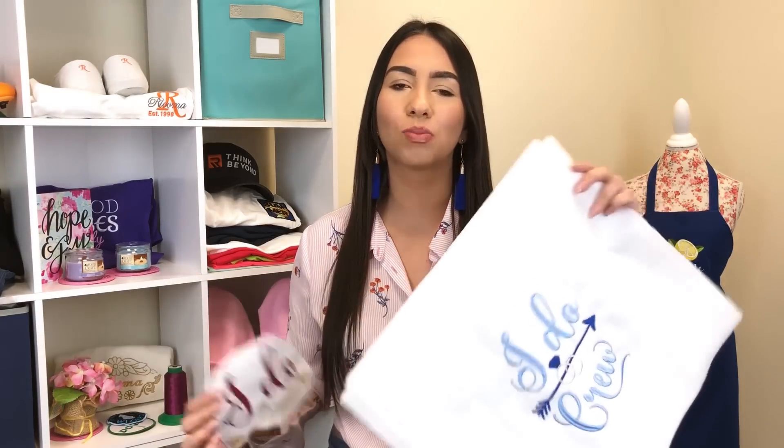Even if you're not an embroiderer and you don't have an embroidery machine, this video is still for you because I'm going to give you some great ideas if you're a bridesmaid, a maid of honor, or even just a guest to give to your bride. And even if you're a bride, go ahead and watch this too because this might be a great idea for you.